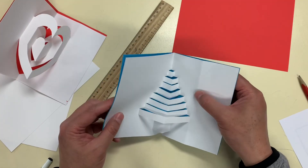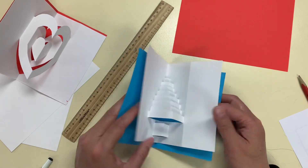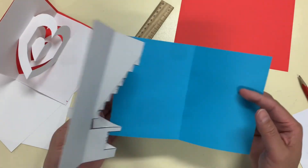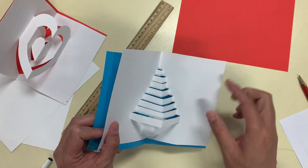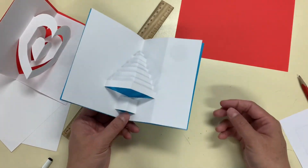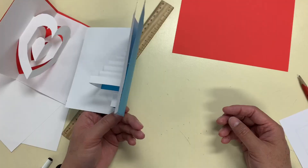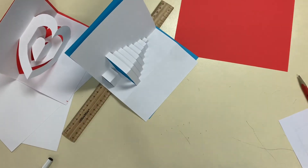I don't have green but blue will do, so I'm going to make a blue backing. So this is a Christmas tree. Now if you make a template and make photocopies on card, you won't have this strange fold line here. So this is a maths lesson — making a pop-up card.